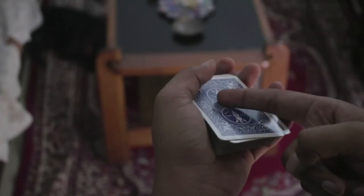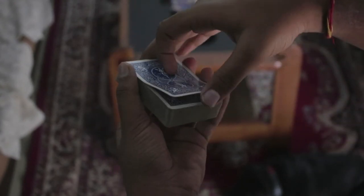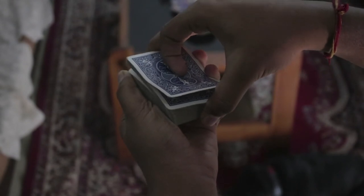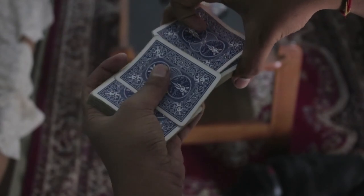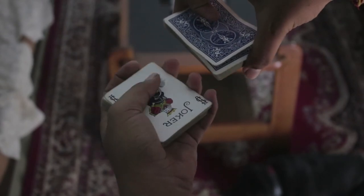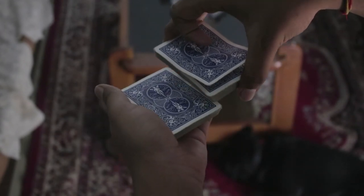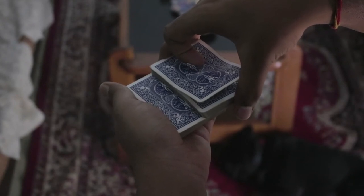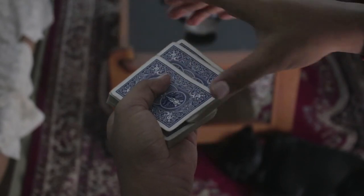So that was the move, guys. Now here's a snap recap. First, get a pretty big break under the top card, have them say stop over here, then pick up the cards like so, then show them the card — it doesn't really matter which card. Flip it over, then keep the cards over here, and in the action of squaring the deck you just slide the top card over like so.